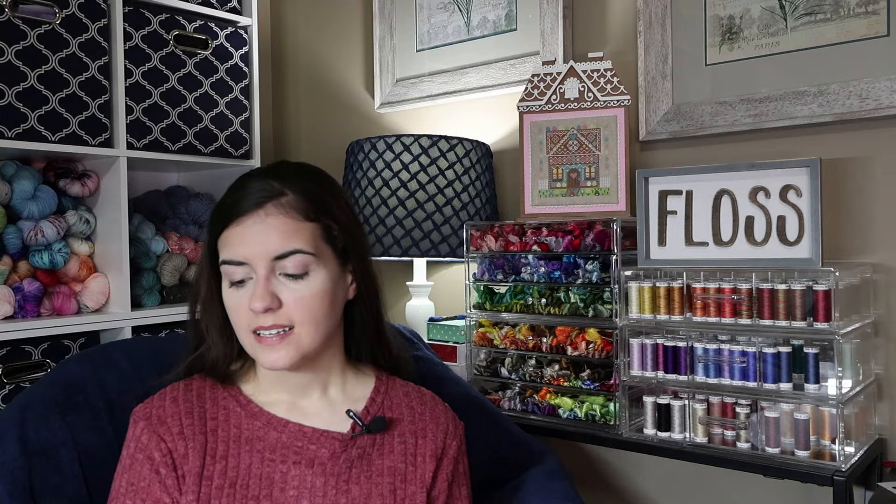The next one is a Mardi Gras house — such a unique and fun idea! This one is from Caroline, The Stitching Kitten Designs. Hers is stitched on 28 count Witches Brew from Lap and Loops. She used a combination of Gentle Arts, stinky dyes, and DMC for her thread. Her house celebrates Mardi Gras with eccentric feathers, color streamers that replicate the iconic beads, and the classic fleur-de-lis — and you can't forget the mischievous black cat straight from New Orleans. You can see that little cute black cat knocking over the vase on her design.